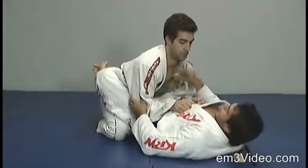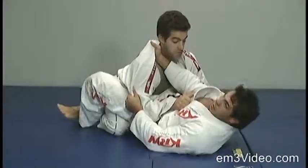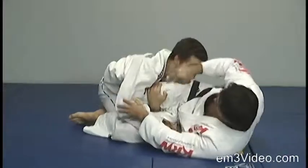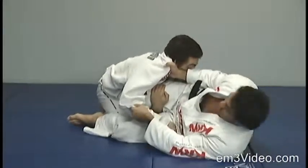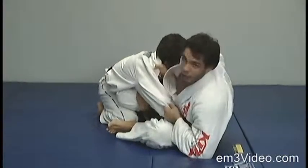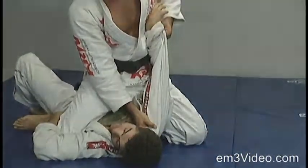From the close guard, I control the collar and the arm. I open the guard and move my hip. When I attempt the sweep, he prevents it by grabbing my right leg. To counter that, I bring my left foot all the way, push his right knee, and sweep for the final control.